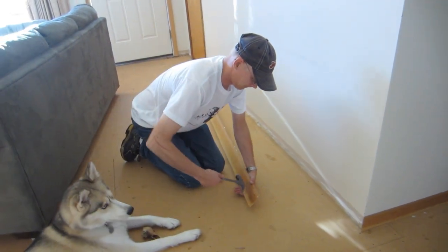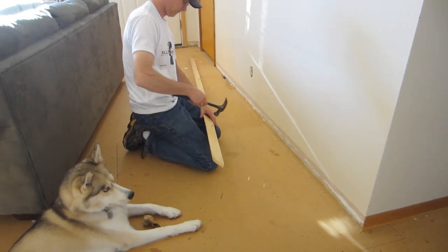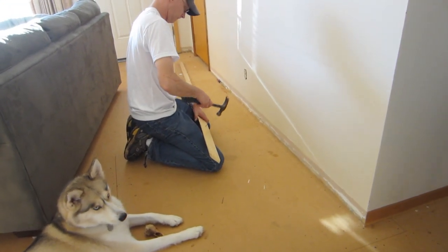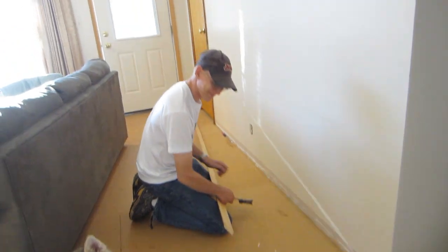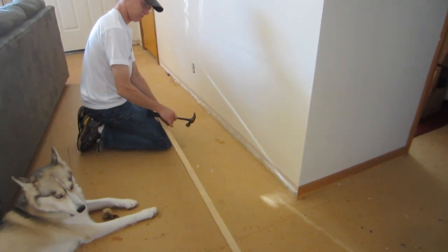Jamie's taking all the baseboard off so we can get the floor to go to the edge. We'll show you when we get the floor. But he's so smart — he's numbering it! Starting over there with number one, numbering it all the way around, so that we remember which way it goes back.